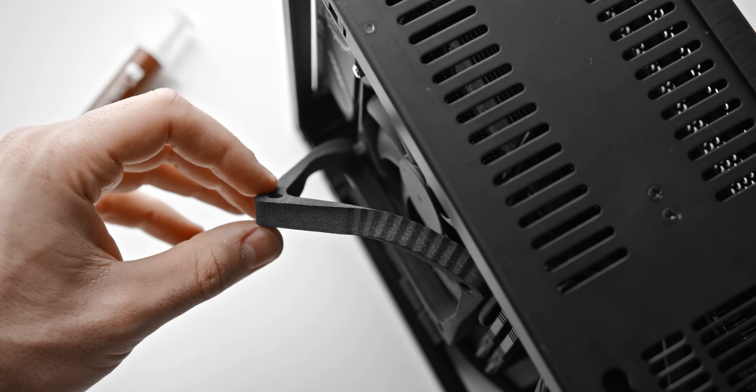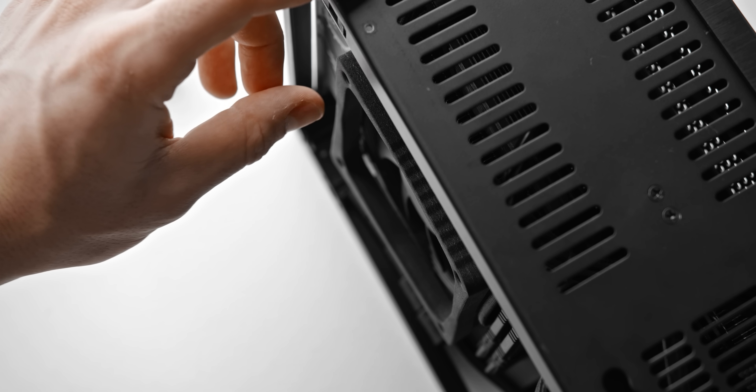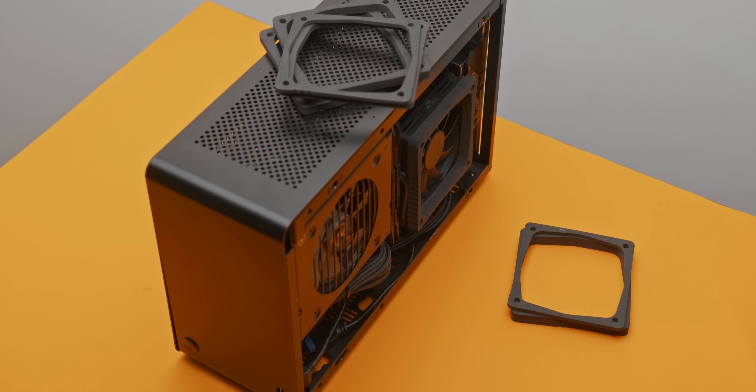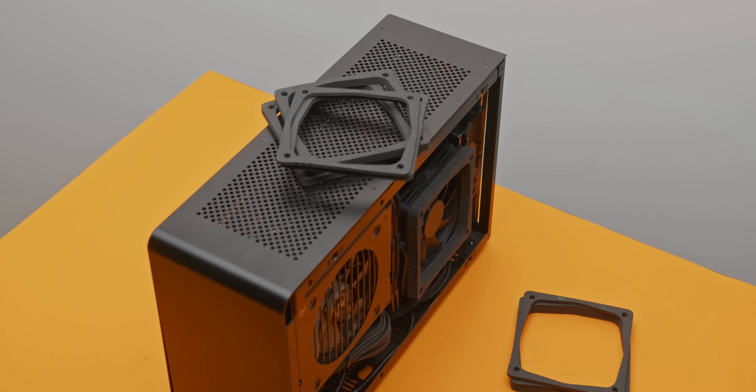Cases like the Dan A4 SFX, the Ghost S1, the Skyreach 4 Mini, Node 202, K39, and all of the Velka cases as well — these are all cases where this mod could be potentially very, very useful.